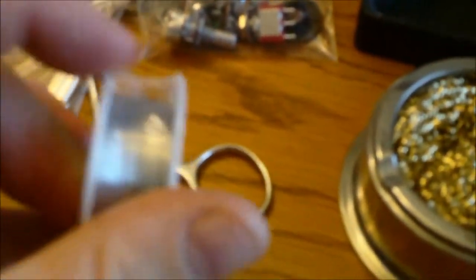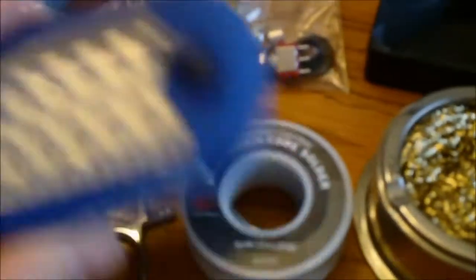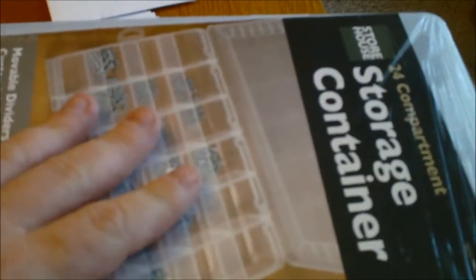My table's a mess. Some hemostats or forceps — these are like three or four bucks at Harbor Freight. They may help me. It's .32 diameter solder — the thin stuff. Got a free light. I figure I'm going to have some parts left over; I'll be buying some resistors and stuff on eBay. And then I bought one of these goofy magnifying hat things — we'll see how well that works.